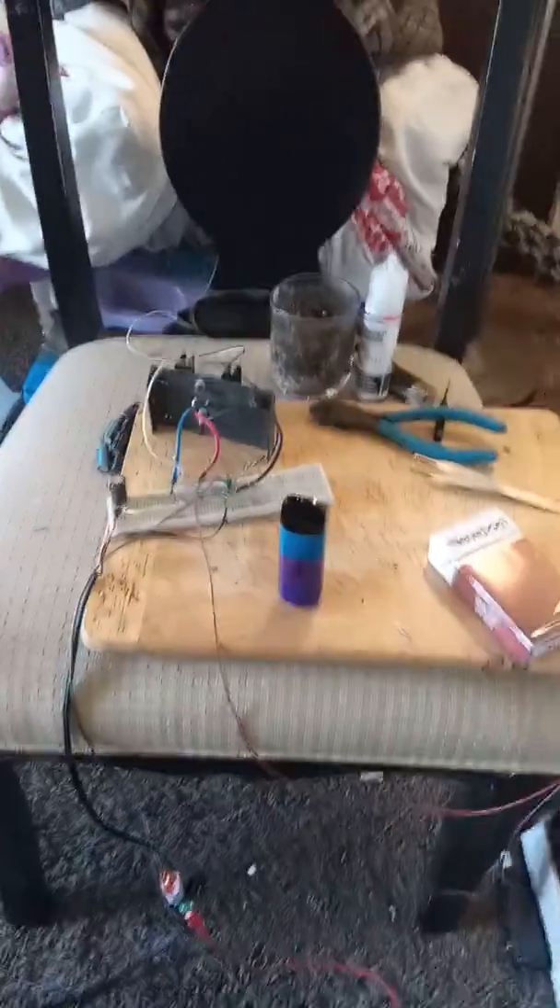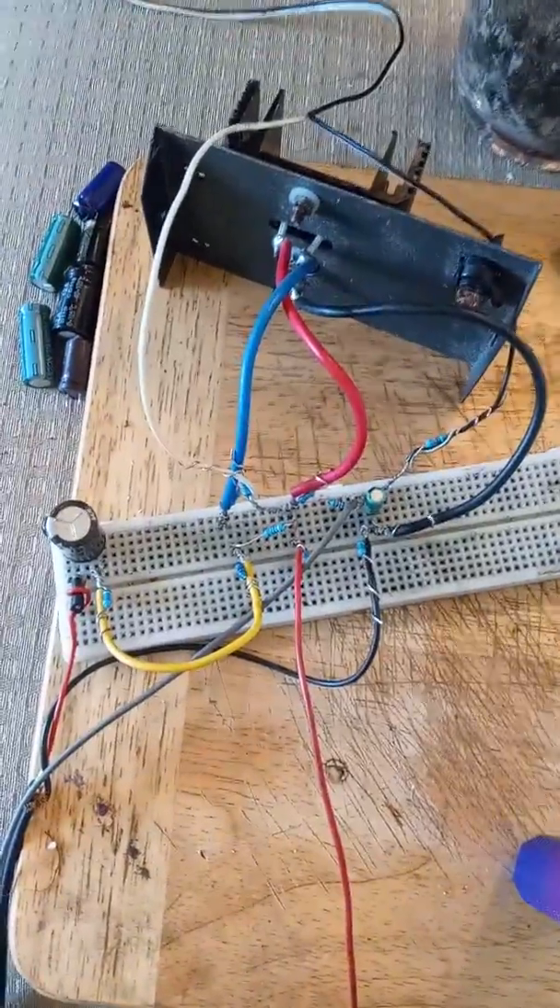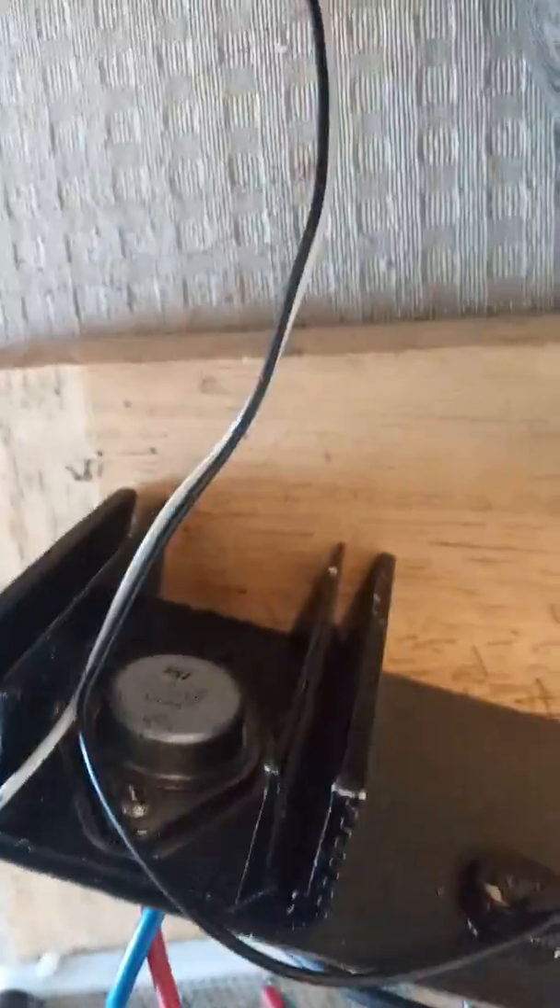Hi YouTube, just wanted to do a little video real quick of another amp I built — it's the same kind of amp I had before. This is the amplifier right here. This is a MOSFET — it's actually a ceramic transistor.